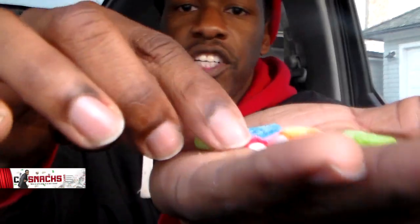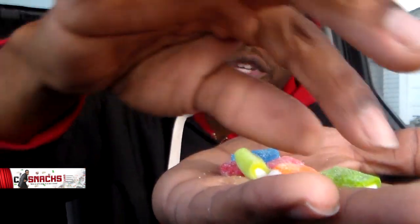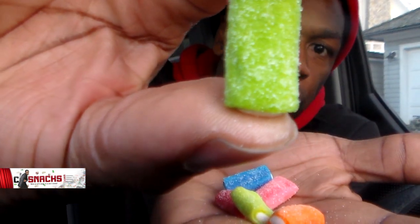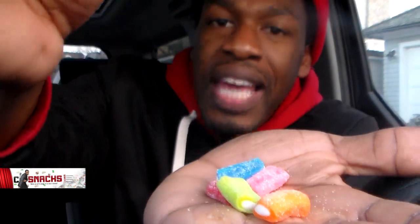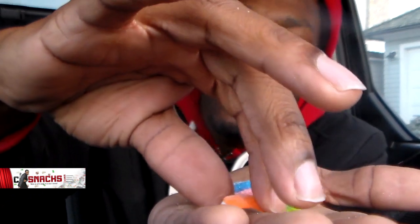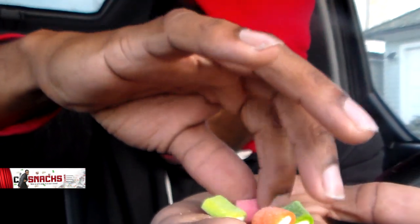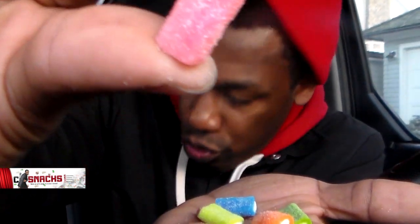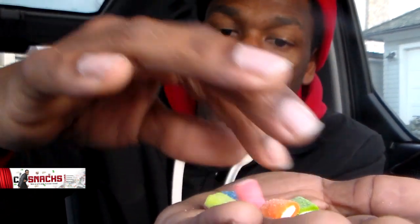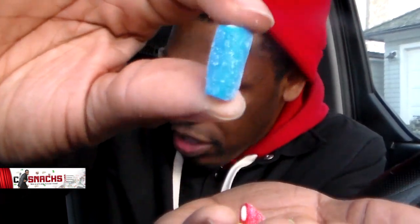Alright, let me pour them all in my hand. Because I'm gangster like that. This is the green lime — the green lime is lighter, it's a lighter green. Then you have the watermelon, which is a little darker green, so don't get it confused. You could probably taste it. This is the orange. The lighter one is the strawberry, and obviously the darker one is the cherry. And then you have the blue raspberry.